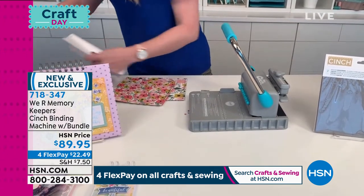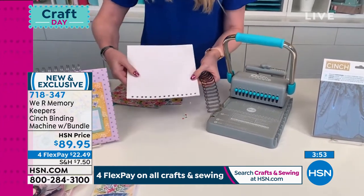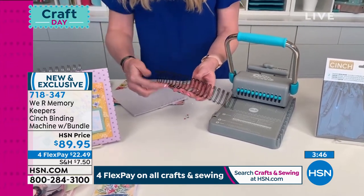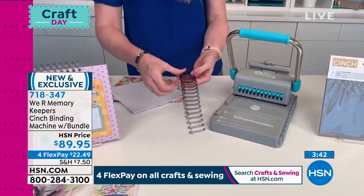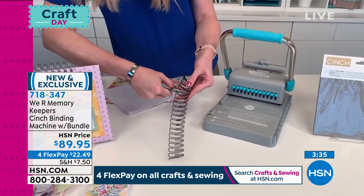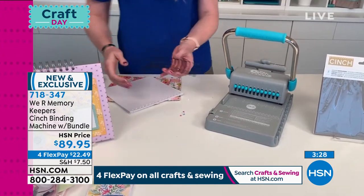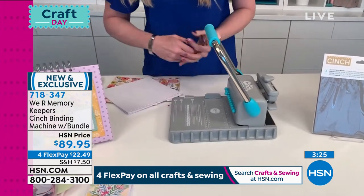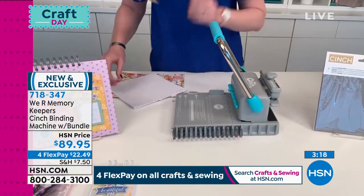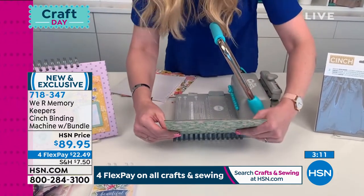I've got some cinch wire — this is part of the kit that comes with it. You're going to look at your holes and count how many you have once you've punched your pages and covers. That's 15 holes, so I'm going to count 15 prongs here on my wire and cut it with the included wire clippers. Included on the board is the wire rack where you're going to hang your wire so that you can easily place your covers and pages on there. We're going to start with the back cover, which I already punched.